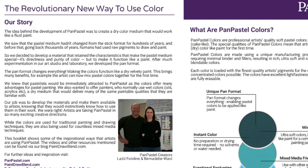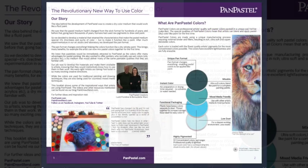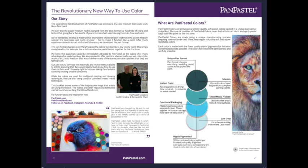The inventors - I hope I'm saying his name right - Ladd Forsline and Bernadette Ward - she's the one I dealt with and she's wonderful and very helpful. They decided to develop a material that retained the characteristics that make the pastel medium special. On this channel we know pastels are amazing - we recruit so many new pastel addicts in our group all the time. There are so many beautiful things about soft pastels that aren't in other mediums, and that's what's neat about pan pastels too.